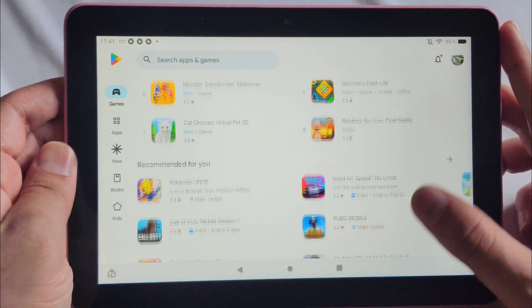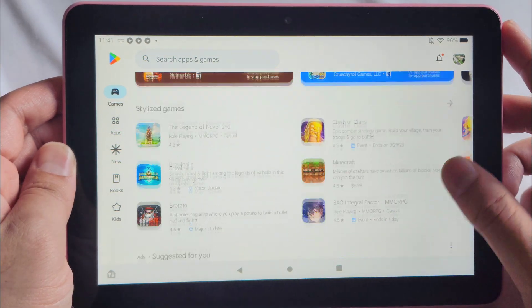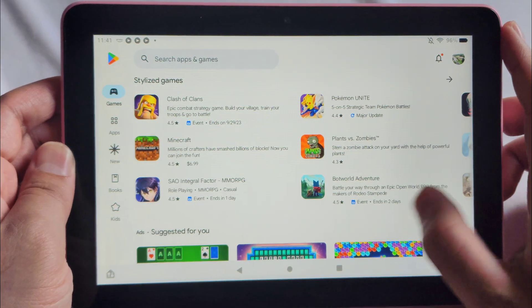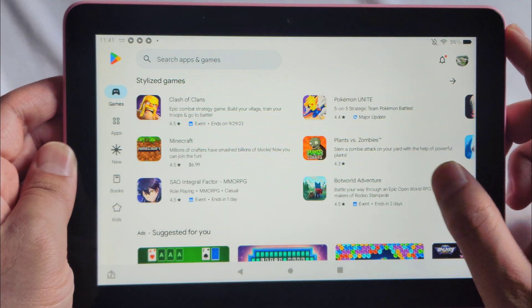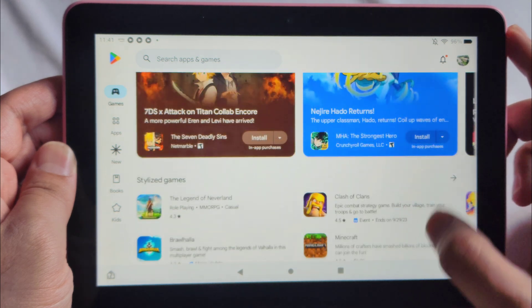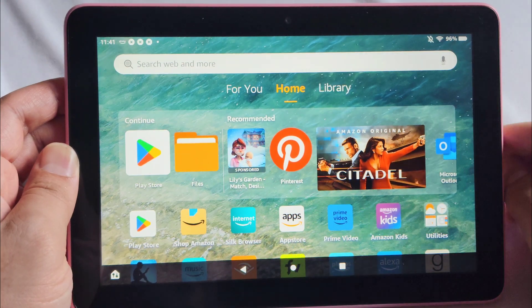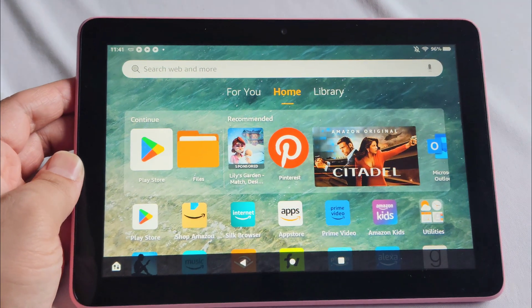Honestly, it's a joke that Amazon has their own App Store — it's just terrible. The Google Play Store is miles better. You get Pokemon Unite, Plants vs Zombies, Clash of Clans, and so much more. Anyway, I hope you found this helpful — subscribe for more, and as always, thanks for watching.